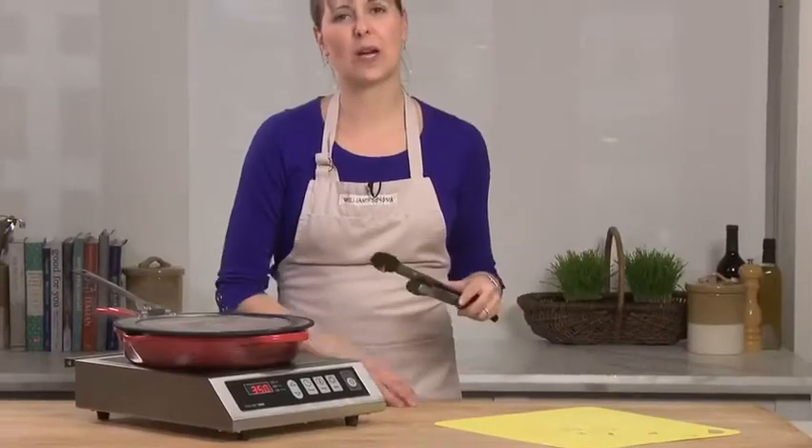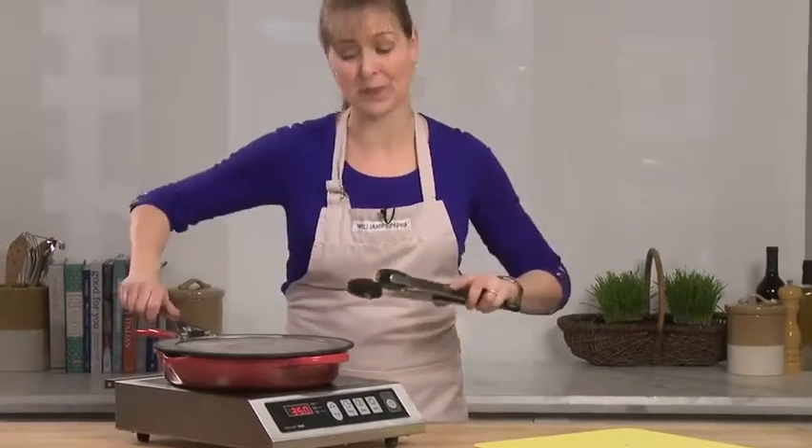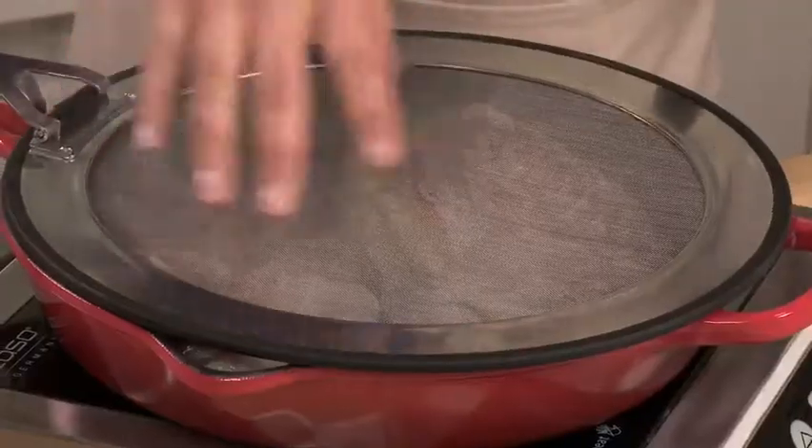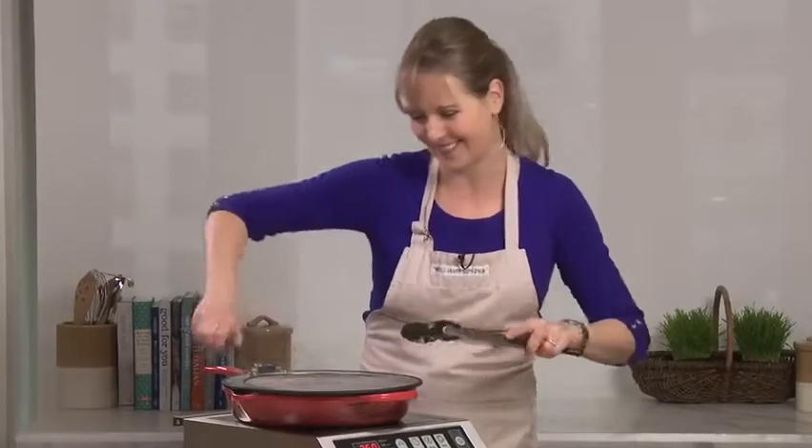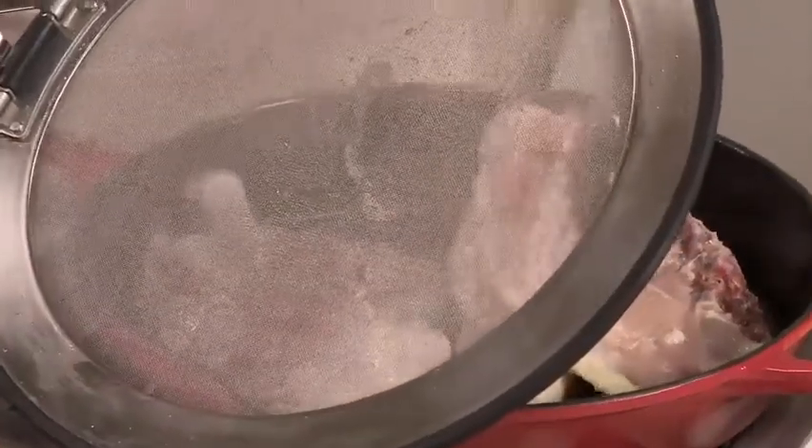My chicken has been browning for probably six or seven minutes and I'm about ready to turn it over. I love the splatter guard because you can see all the oil that's coming up to the top and it's nowhere else to be found.